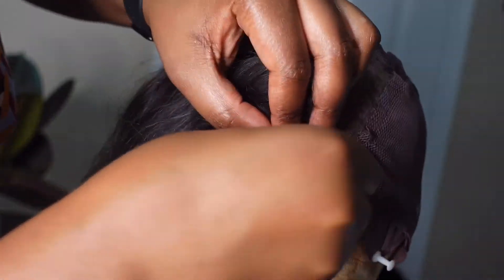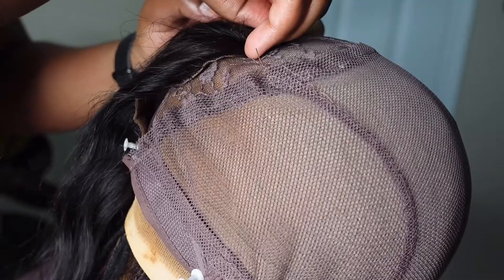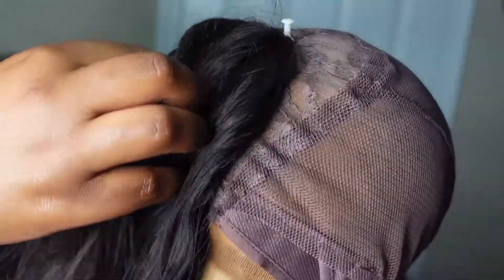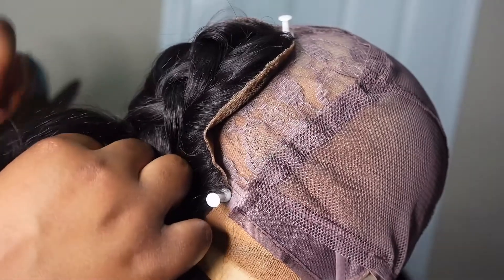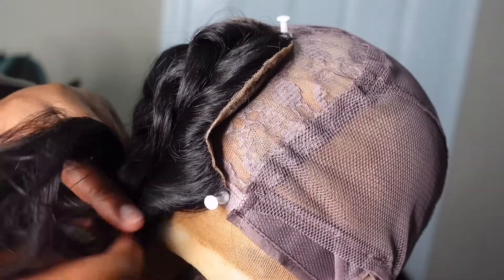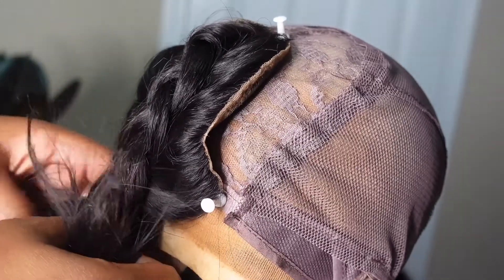Once the closure is aligned, I pin each end and the back of the closure onto the wig cap so it does not move while I'm sewing. Then I do a rough braid on the closure — or you can do a ponytail or a bun — anything to keep it out of the way while sewing.